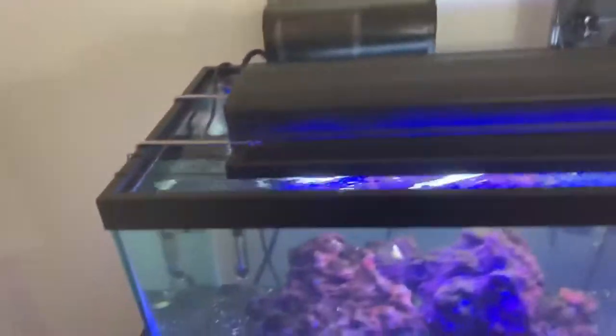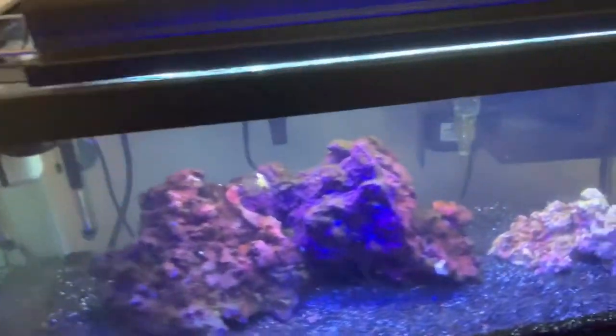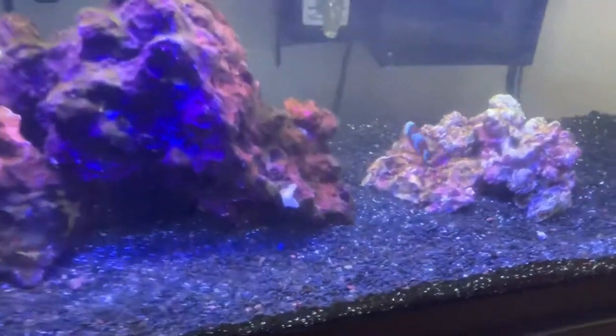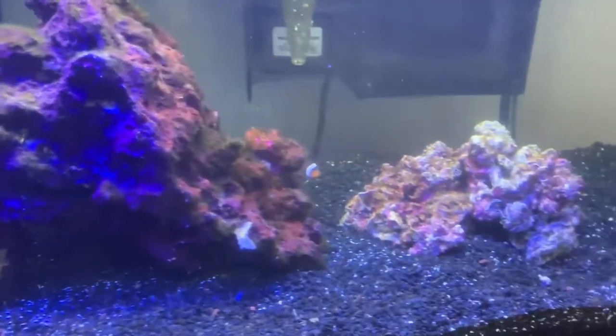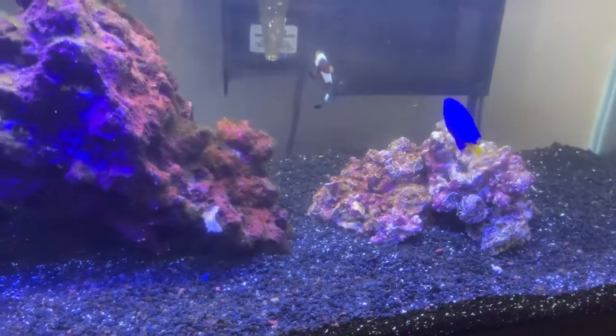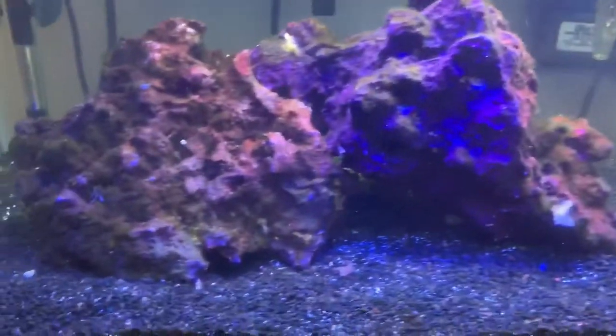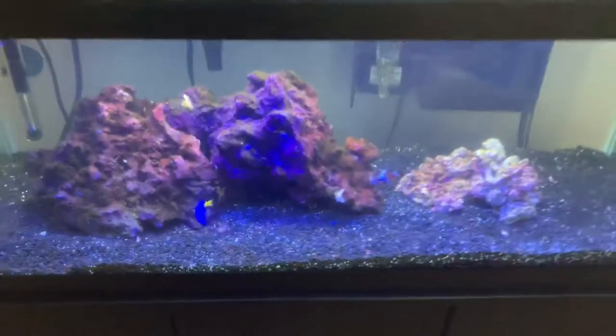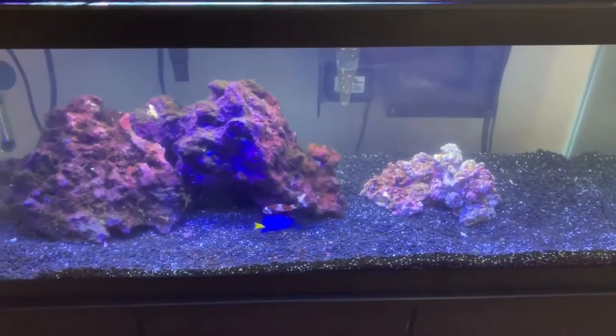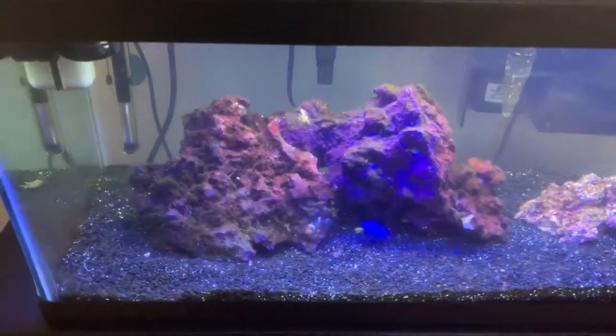What's currently in the tank: we have the clown, the yellowtail, and one of the emerald crabs — possibly both hiding in the rock. I would like to move the two fish and the emerald crabs to a quarantine tank to get them out of here so we can get this thing emptied. We may be putting those fish in another tank that I will be setting up in the near future.